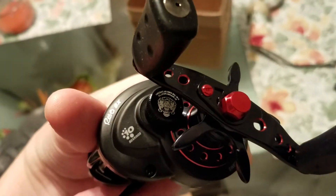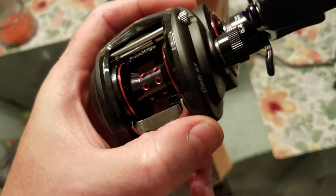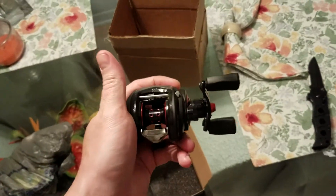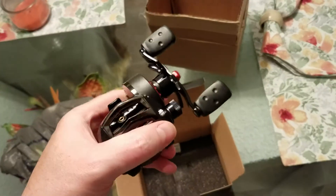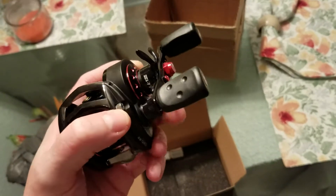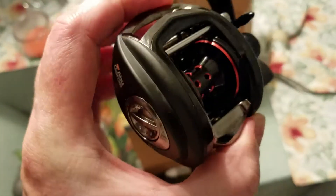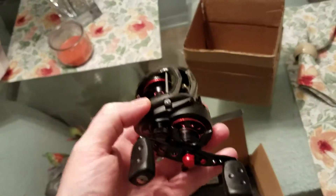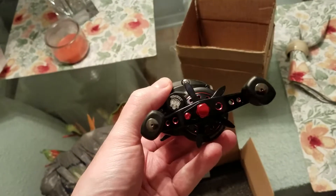The Revo SX has 10 bearings — they don't count the roller bearing, so you've got 10 plus the roller for 11 total. It feels great in the hand, very similar to pretty much any baitcaster on the market. Where it sets itself apart from lower-end reels is in the materials and the quality of bearings they choose. I had a chance to look at it closely over at Bass Pro briefly before buying.